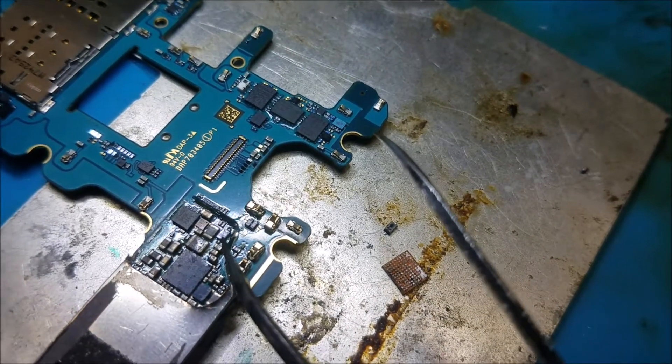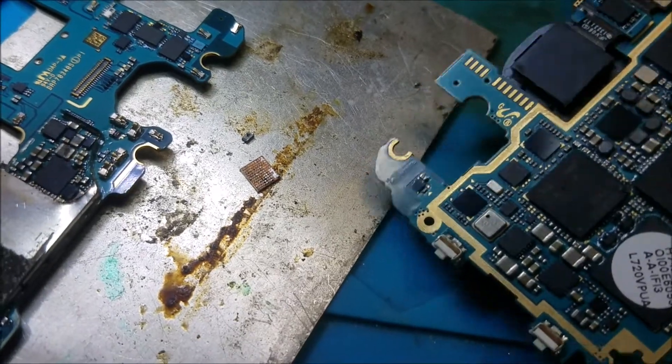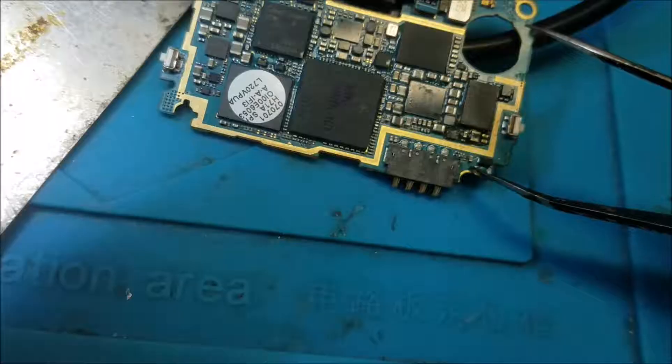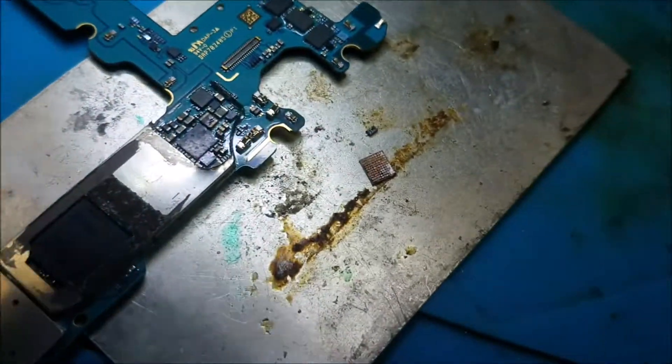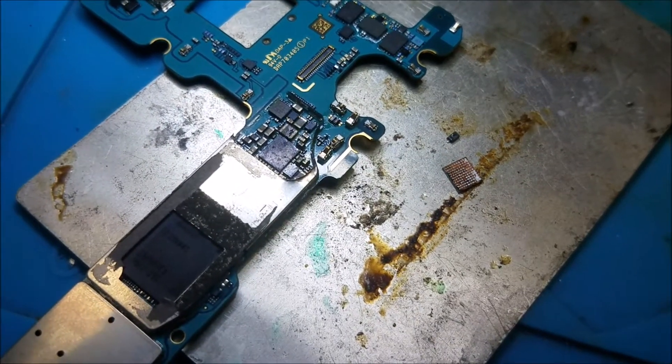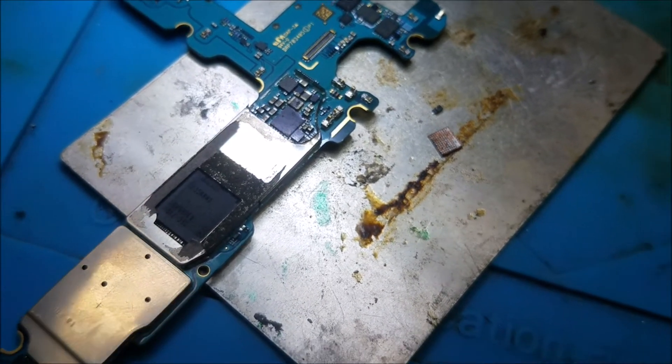So, this diode — I got it from another Galaxy board, a Galaxy S4. Before, the diode was connected to the battery connector. So let's put it back and see if it works, and we'll go from there.